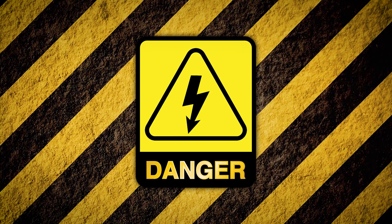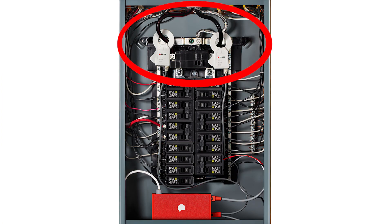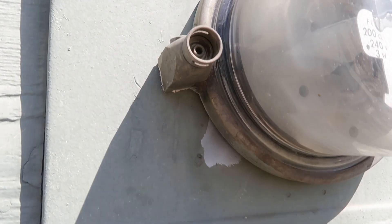Now this is where things get dangerous if you're not familiar with how your panel box works. You'll need to connect the current sensor clips around the service legs coming into your panel. These two wires are always live, even if your panel box is shut off. So do not, under any circumstances, touch these wires. In my case, the service wires are hidden underneath the meter, which is secured from the power company with a lock which I don't have a key for.